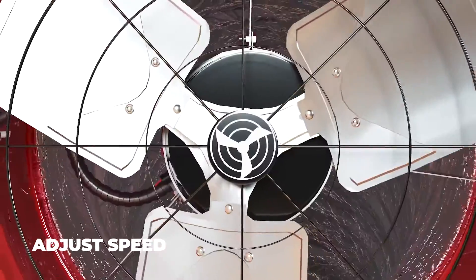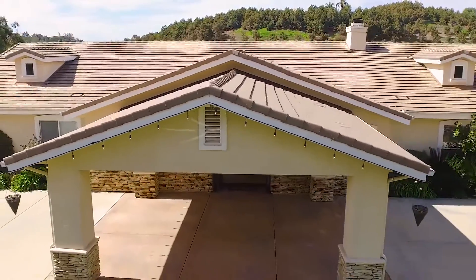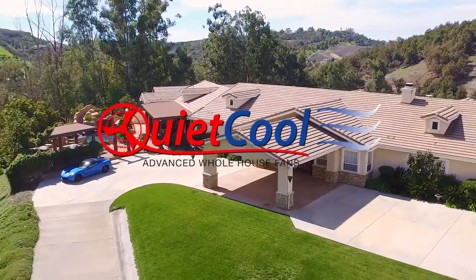The QuietCool Wireless RF Control is the simplest way to control your whole house fan from anywhere in your home. If it doesn't say QuietCool on the label, then it is just another fan.